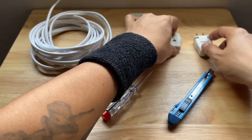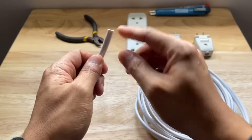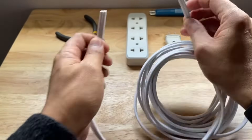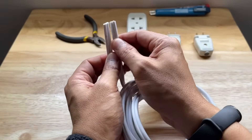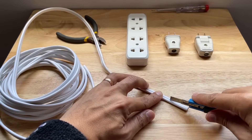Alright, let's begin the assembly. We will start by first exposing the copper wire on both ends of the flat cord. We will use the wire pliers on one side and the ordinary blade cutter on the other to show you how you can expose the wire through different methods. We acknowledge that some of you might only have the typical blade cutter at home.